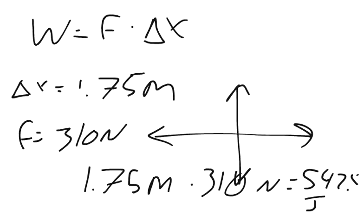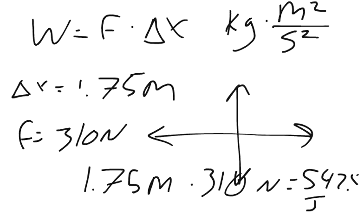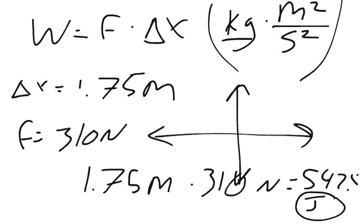And by joules, what we mean is kilograms times meters squared per second squared. That's basically what we have done, because force is kilograms times meters per second squared, and we multiply that by meters, so it's kilograms times meters squared per second squared.